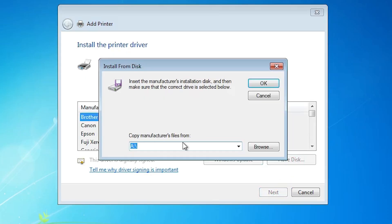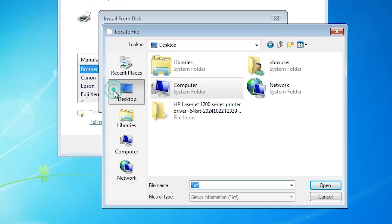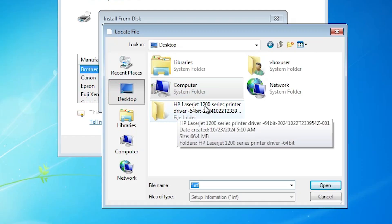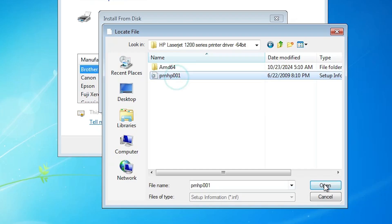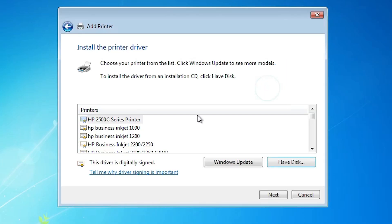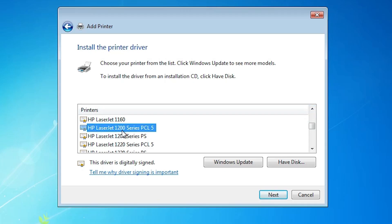Click on 'Have Disk'. Go to Browse, go to the desktop, and select your newly created extracted folder — double click on it, double click on this folder. Here we find a single file — select that file, click Open, then click OK. Here we find many files. Find the printer name HP LaserJet 1200. Here we find two printer names: HP LaserJet 1200 Series PCL5 or HP LaserJet 1200 Series PS. Both are the same — select any printer name. I select the first: HP LaserJet 1200 Series PCL5.